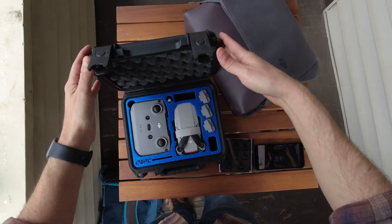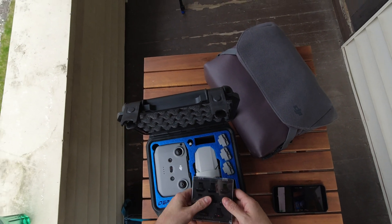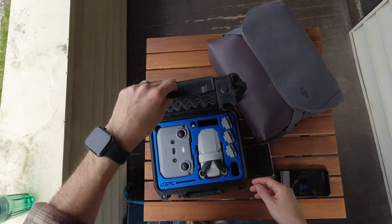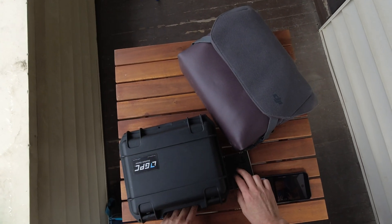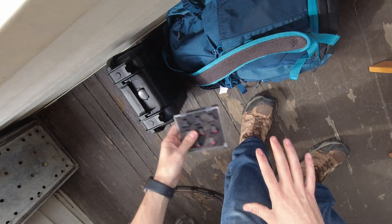This is my Mini 2 — nothing super fancy. The one thing I don't like about this case, which I bought from Adorama, is that I can't put anything else in it. I could take the ND filters out and stick them in here maybe, but I don't want to take any chance on that.